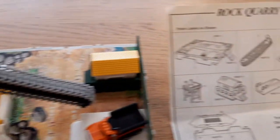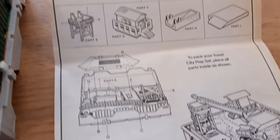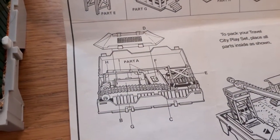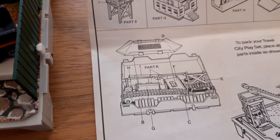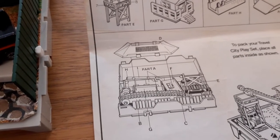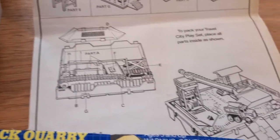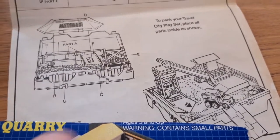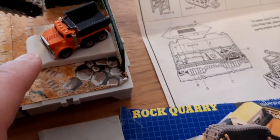Now one of the sets came with the instructions, which describe the sticker placement, and they're particularly useful because they've got a little guide on how to pack the set to get it all back in. I'd say this set is probably the hardest Travel City set I've encountered so far to pack all the pieces in correctly. It also mentions the vehicle that it came with, which was a little orange truck, which I've put on this set.